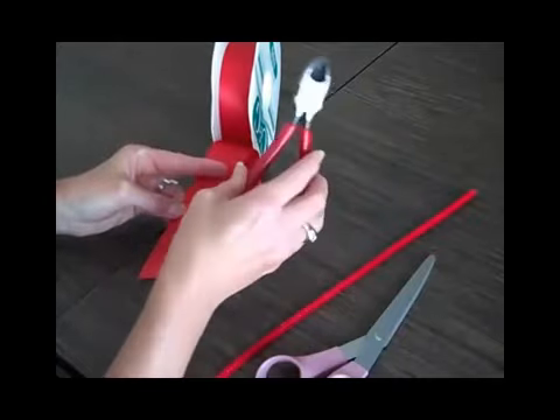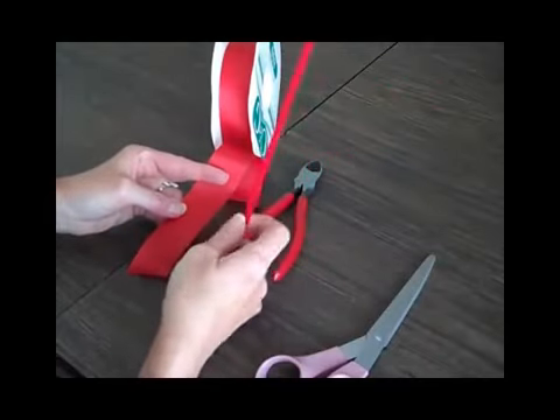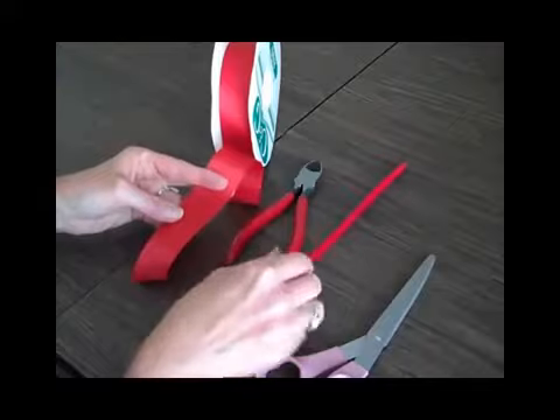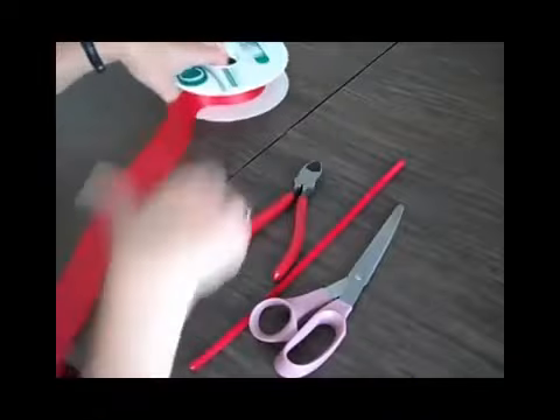I'm also going to have my wire cutters. And this time, instead of a floral wire, which I normally use, I'm going to use a pipe cleaner. They're a little easier to handle with a big bow anyway. And scissors.